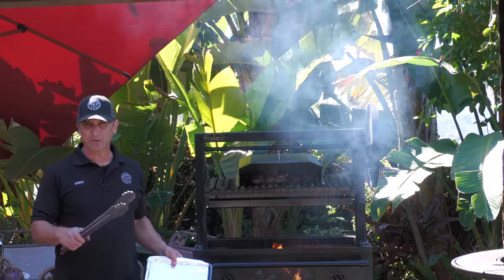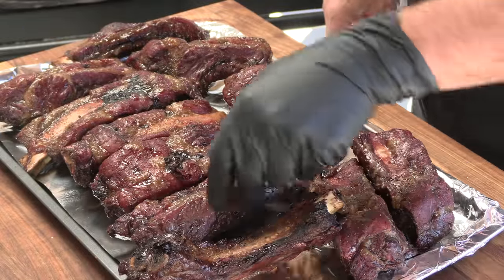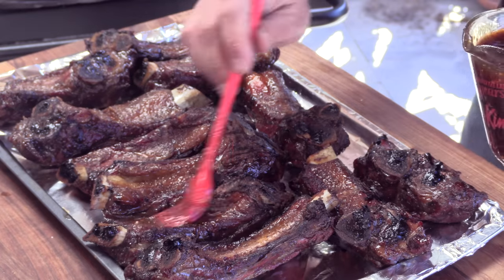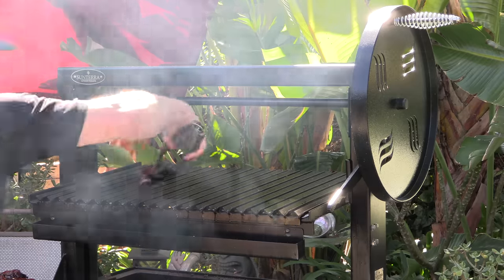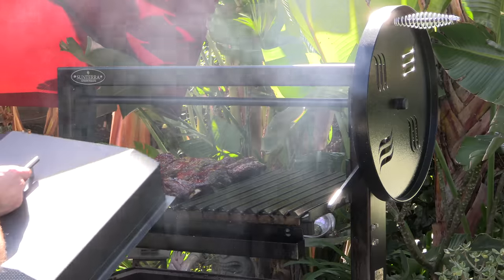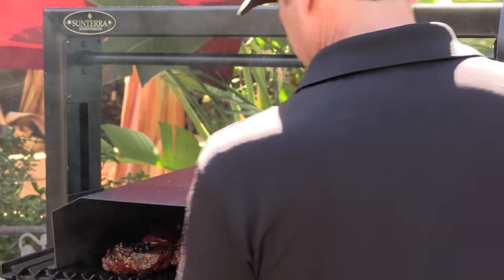We are at the two-hour mark — I'm going to pull these ribs and glaze them. Just look at the colors on these guys, wow. These are really beautiful and very juicy. Here is the glaze, all reduced. Making sure I get the edges with this glaze. Back on the grill — I'll go ahead and lower this down a little bit. I'm just allowing that glaze to set, shouldn't be much more than 15 or 20 minutes.